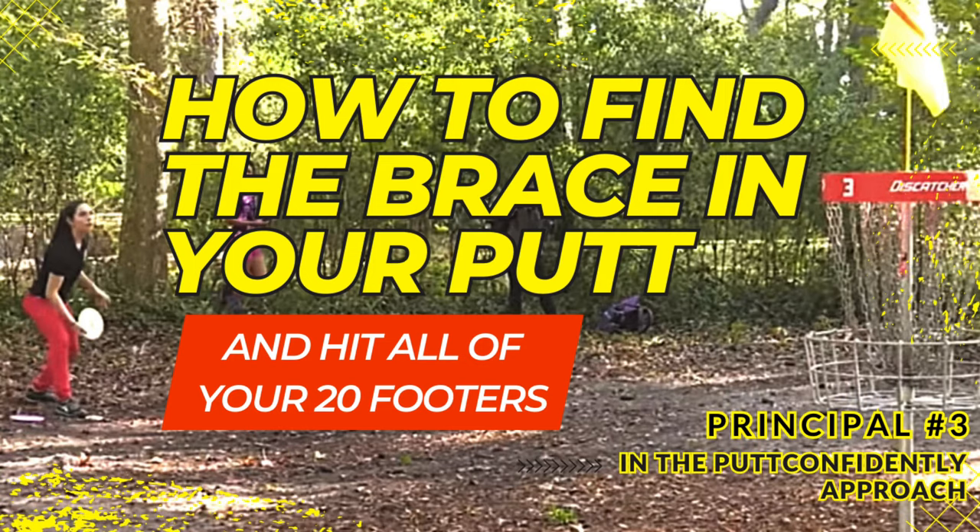If you haven't seen the 'Finding the Brace in Your Putt' video, it's just a couple videos back. If our grip is not dynamic — if it's just one steady pressure the entire time — essentially we're going to come out with basically a knuckleball type look. There's going to be very little spin on the disc, very little control, and it's going to be very frustrating.